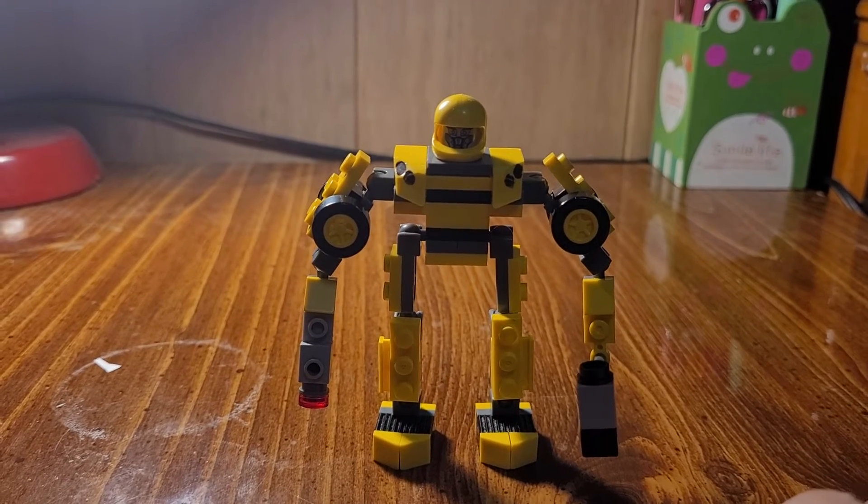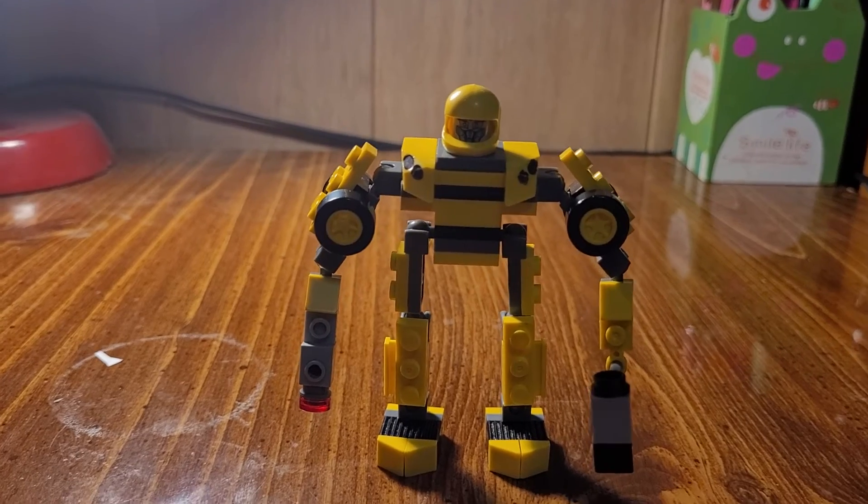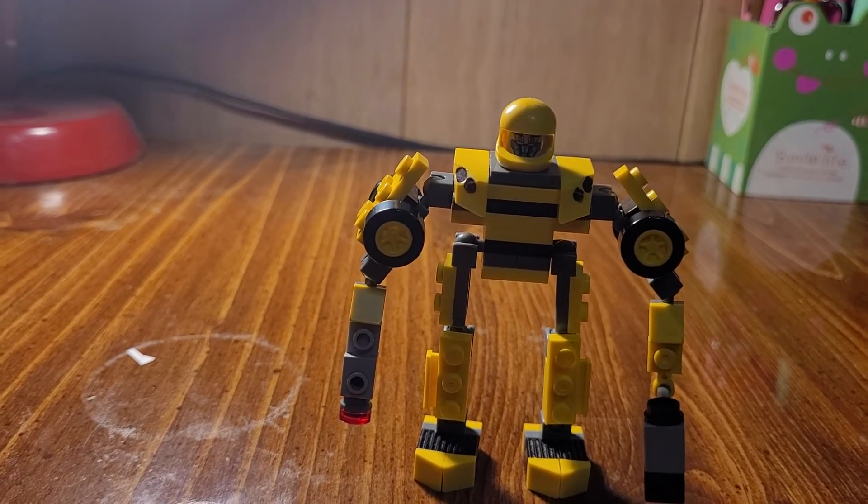So there you go guys — my Lego Bumblebee. I hope you enjoyed this video. Like and subscribe, and hit that bell. See ya.